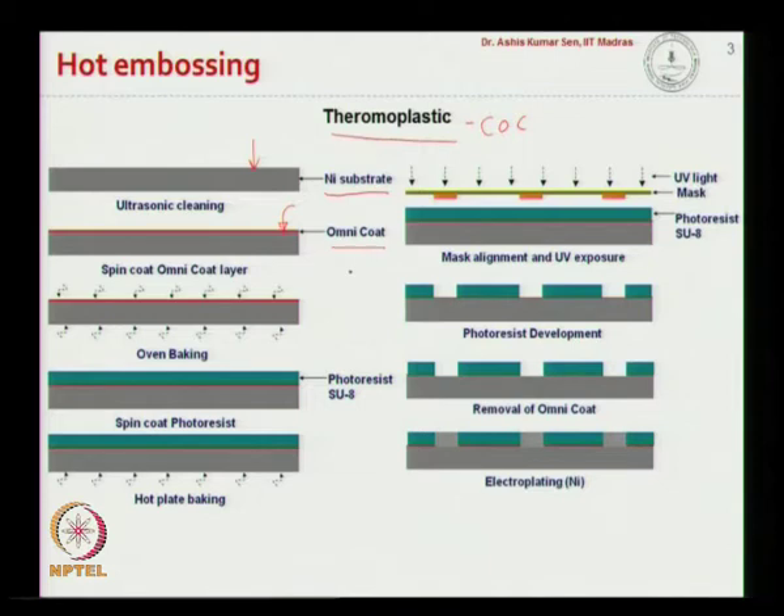After applying the omnicoat layer, we do a baking step in the oven and then spin coat photoresist SU8 on top of the omnicoat layer. After pre-baking, we do exposure through a mask depending on the channel structure, then develop the photoresist. After the photoresist is developed, on the developed areas we remove the omnicoat layer, so in those regions the omnicoat is removed.